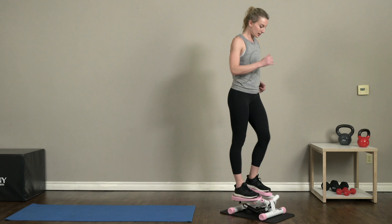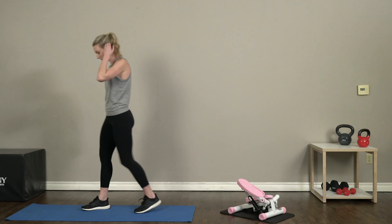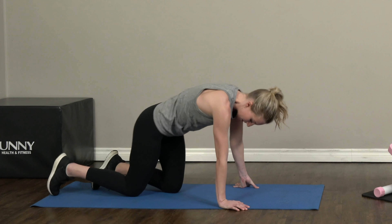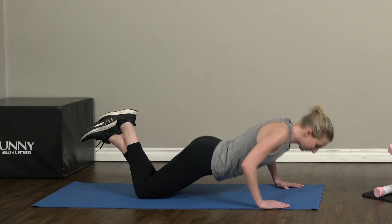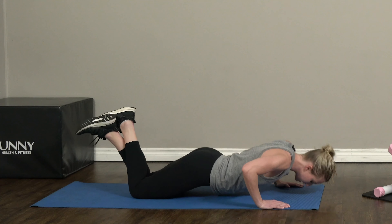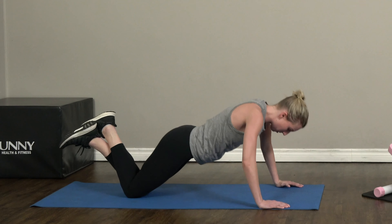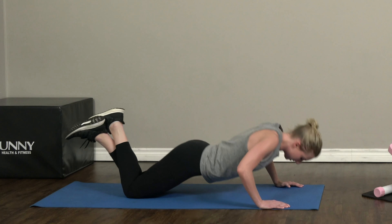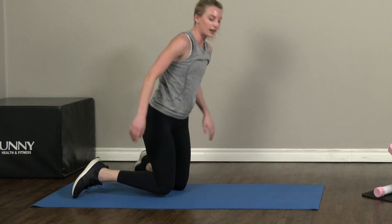Alright, in three, two, one — great job guys! We're gonna head back down to our mats. Let's get right back into those knee push-ups; try to pick up the pace this time, keep that heart rate going. Keep those elbows nice and tight to your body. Try to get down as close as you can to the ground. And ten!